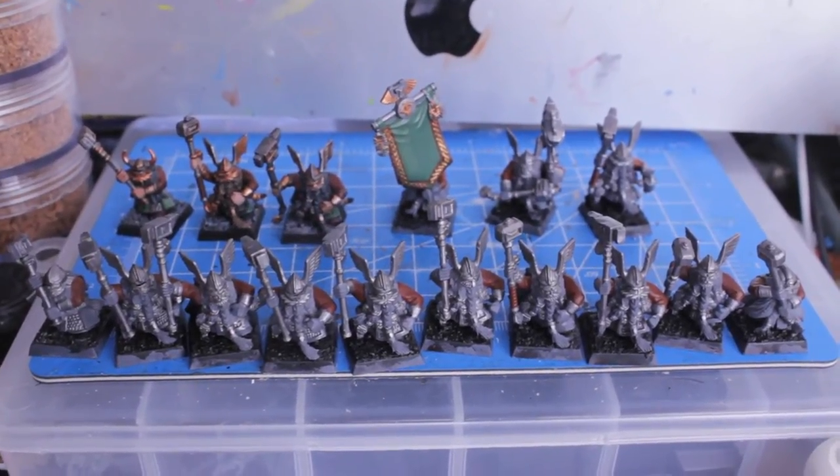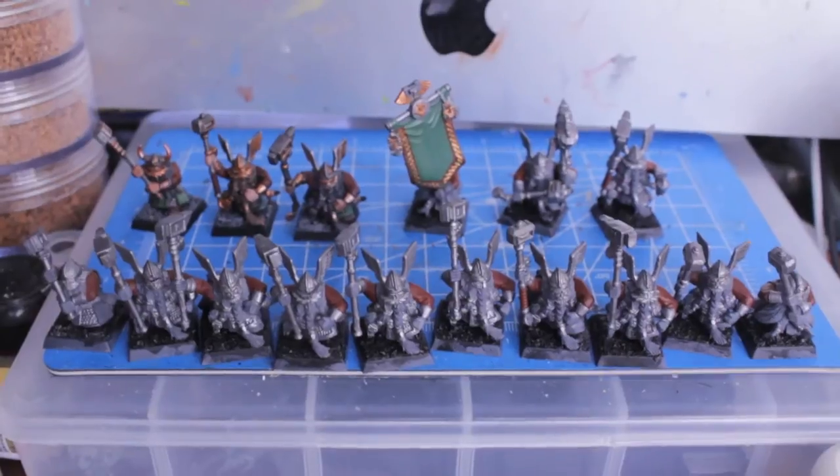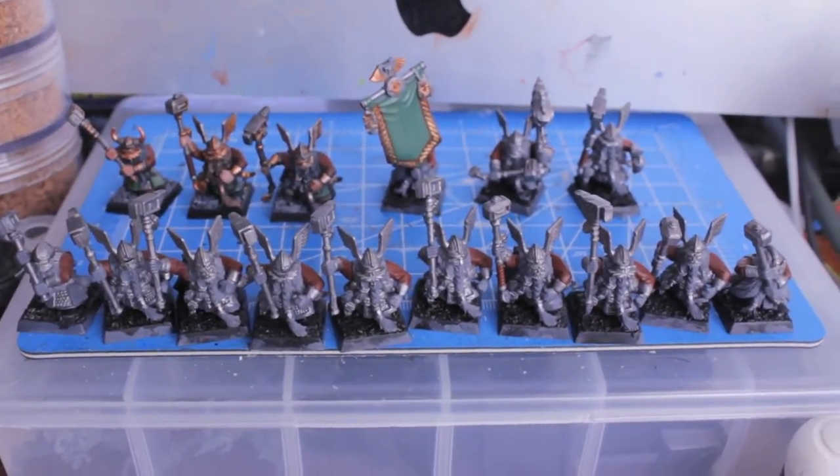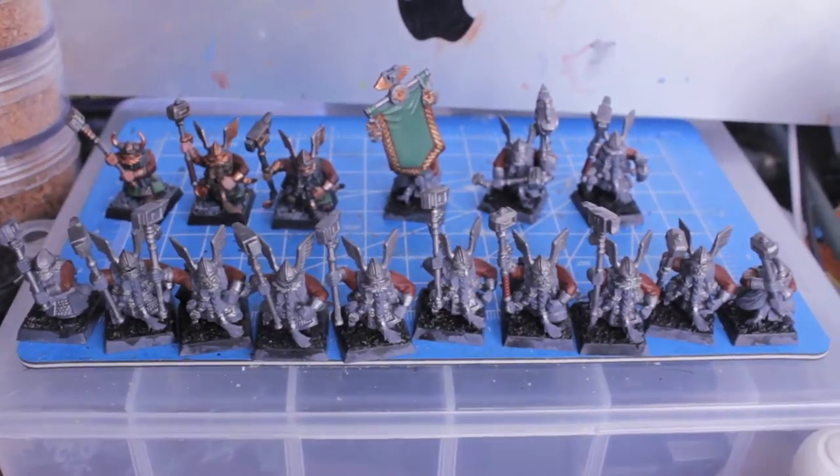What up, players? It's Woboz Taeup in this mood. Happy Sunday to all y'all. Welcome to my Project Dwarfs, Project Stunty, day number 13 — November 13 today.